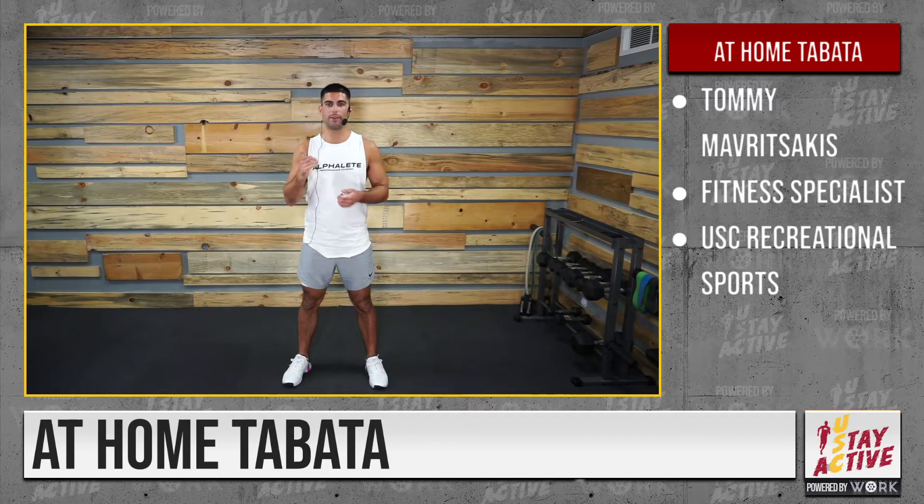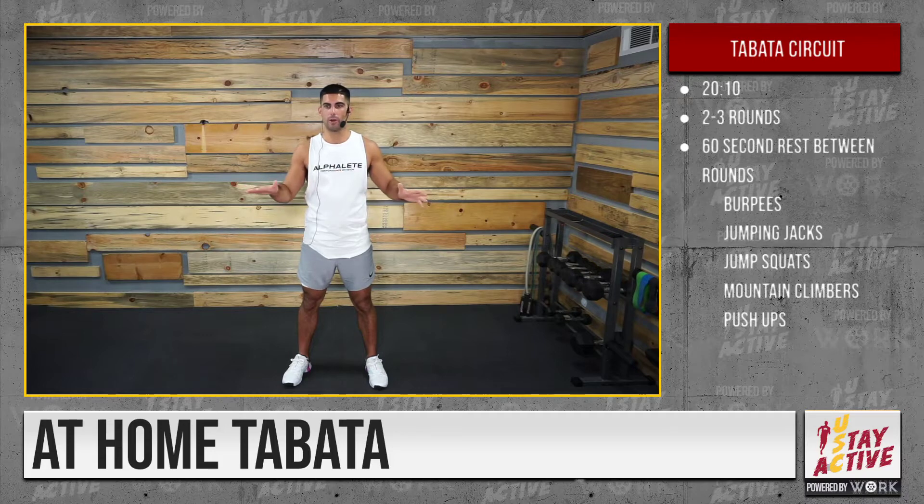Hey Trojans, my name is Tommy. I work as a fitness specialist with Recreational Sports. Today I'm going to be taking you through a quick at-home Tabata workout — no equipment needed, just yourself and your body weight.